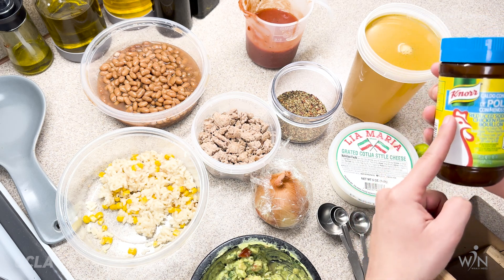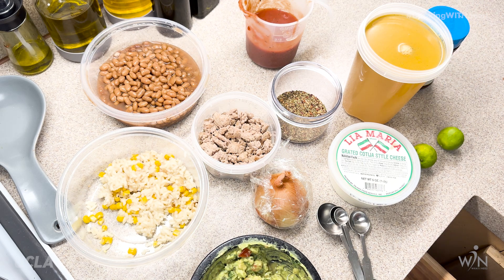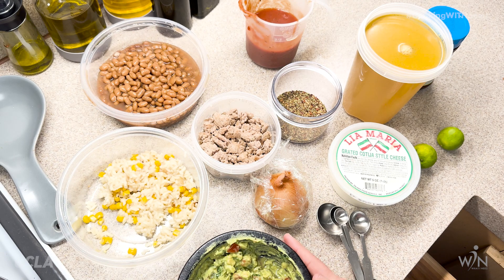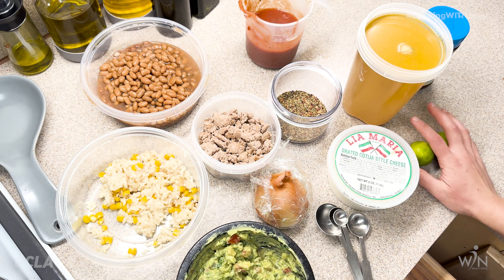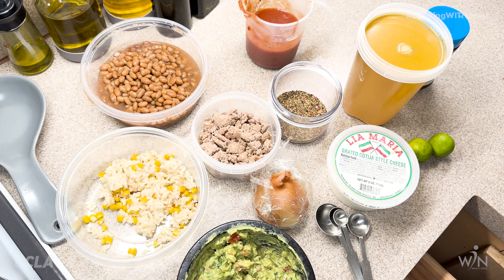Just note that the ratio for your water changes when using bouillon. For my toppings I have guacamole, which I made myself yesterday, some onion, some cotija style cheese, and maybe some lime. For toppings it's optional — you can use these or add whatever you like.